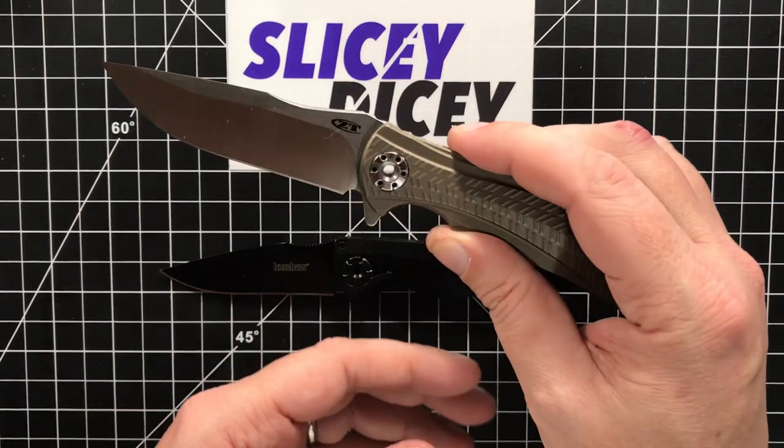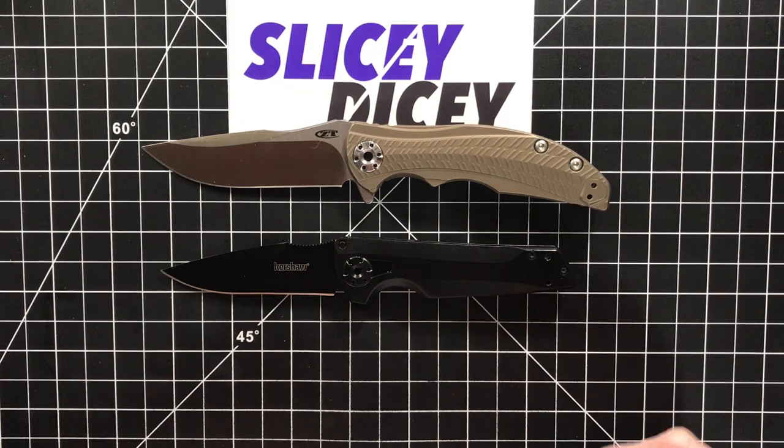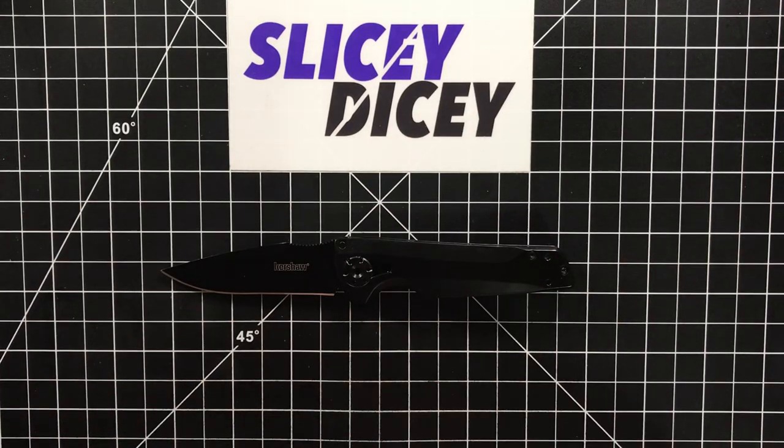This is the ZT 0609. You can see the same kind of signature pivot. This is a much smaller design — a smaller, kind of budget alternative to the larger, more expensive ZT 0609.